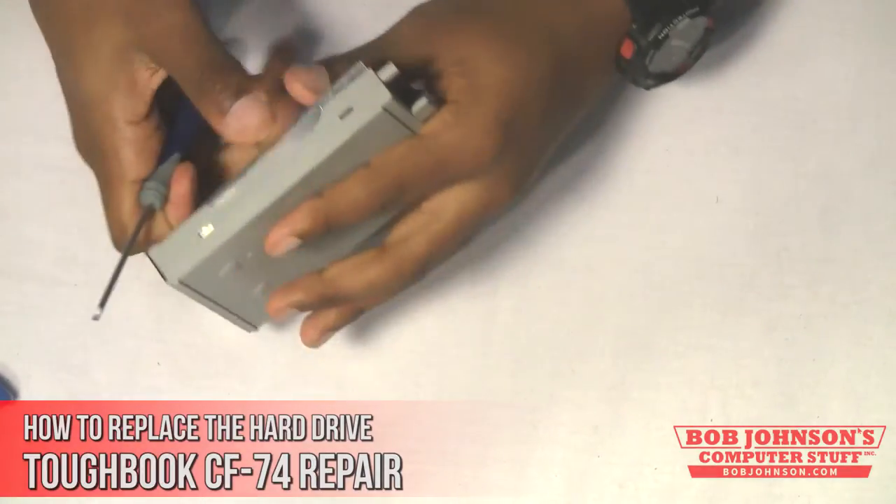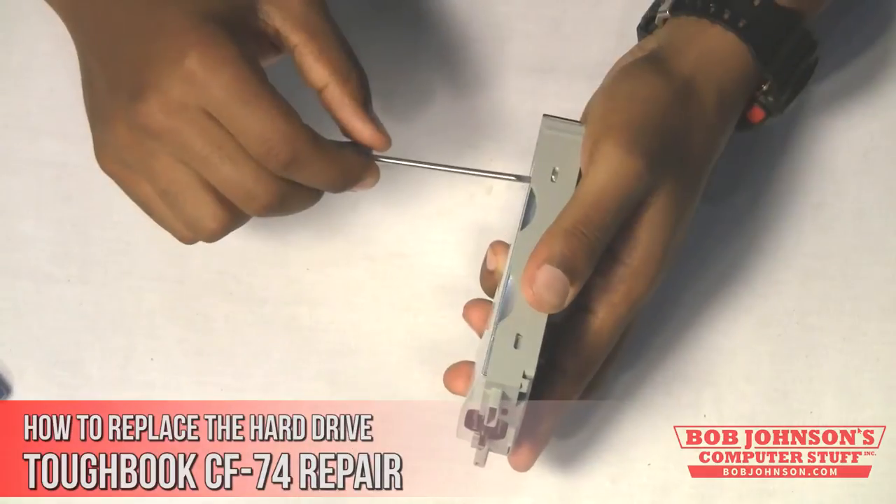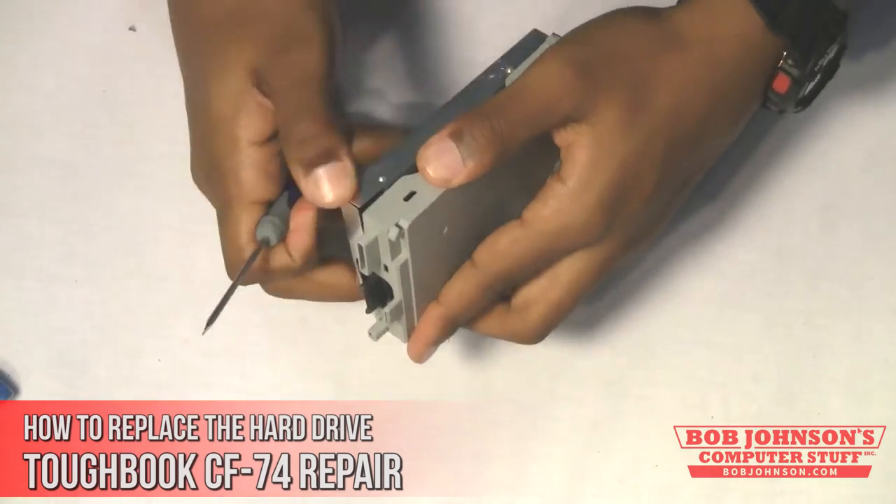The hard drive caddy has tabs on each side of the encasing. You pry the tabs inward to open the hard drive caddy. Aim for the tabs here and pull the top and bottom of the caddy apart.